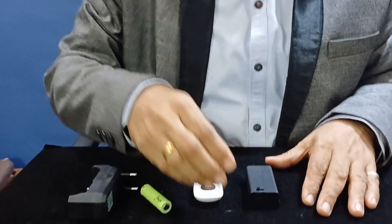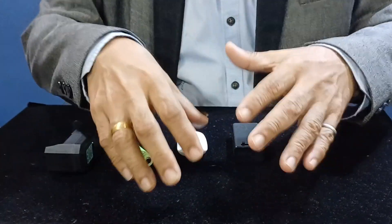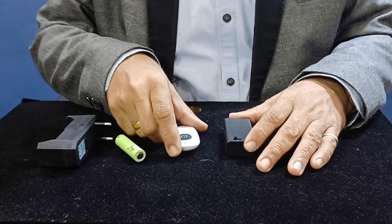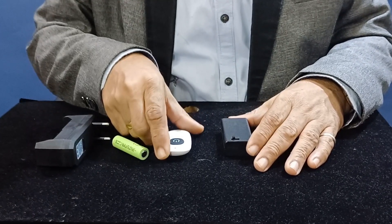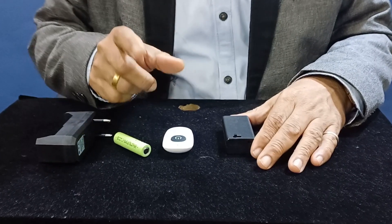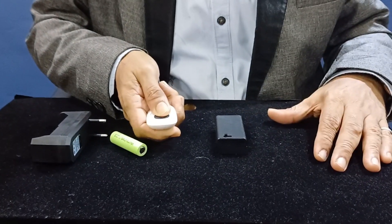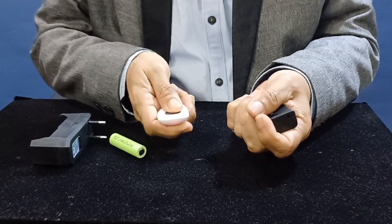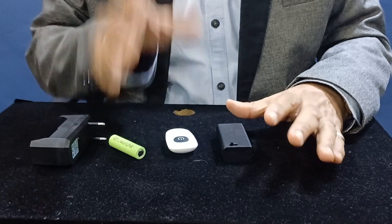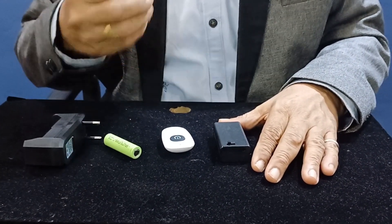A simple routine example: the mentalist calls three people on stage, with objects on a table. The mentalist is blindfolded and the assistant is in the audience. One person picks an object — if the second person picks it, the assistant gives two signals. The mentalist then knows the second person in the line picked the object.